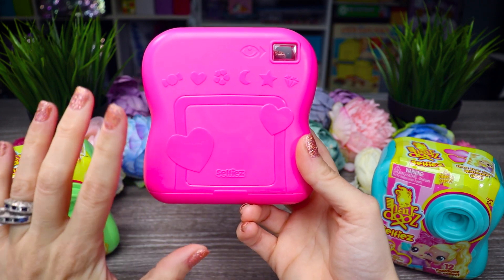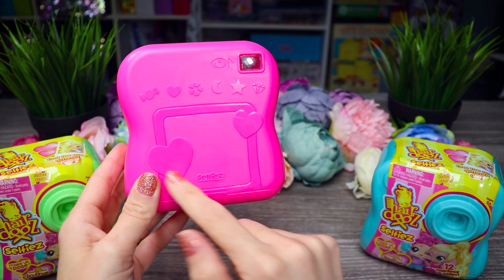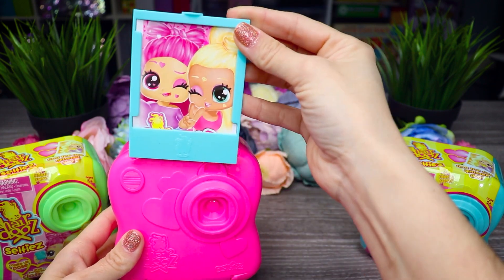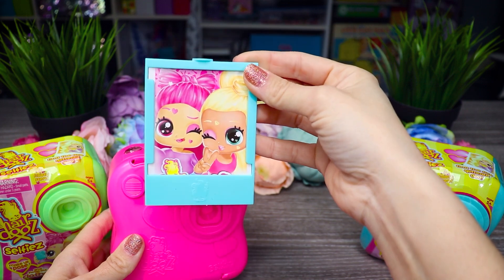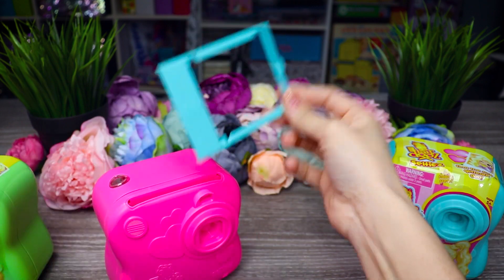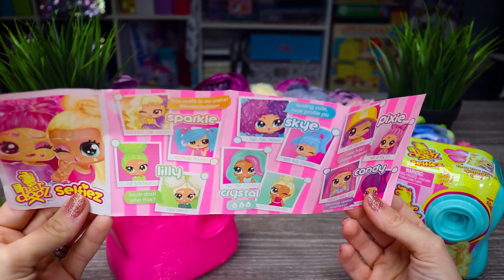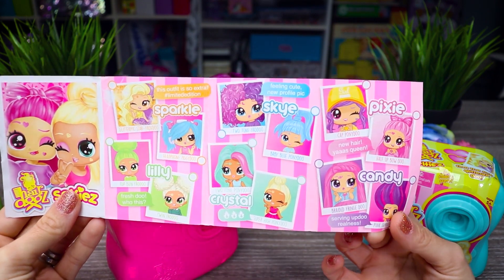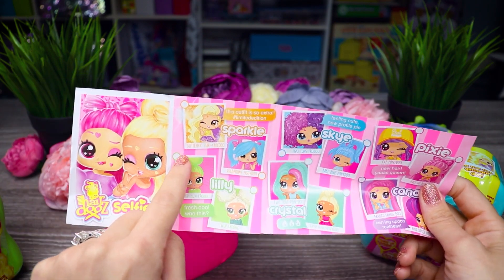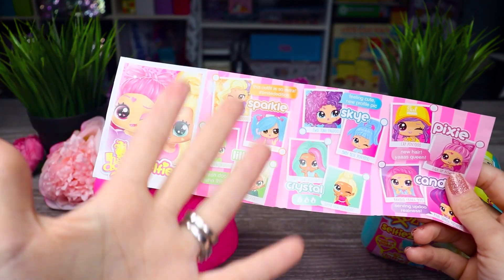Back here I guess is where you would have your viewing screen because it sort of looks like one. There's a little square inside a square with two hearts, it says Selfiez, and there's a little blue pop-up area with a picture in it. Oh my gosh this is so cute - it looks like a Polaroid. This is their checklist, and it also doubles as your picture frame after so you can cut out pictures of yourself or your friends and put them in there. So it looks like we can get Sparkle, Lily, Sky, Crystal, Pixie, or Candy. Each character tells you what kind of hairstyle they come with. Once I find out what one is in the capsule I will tell you the name and the hairstyle.